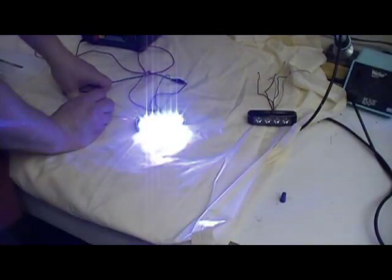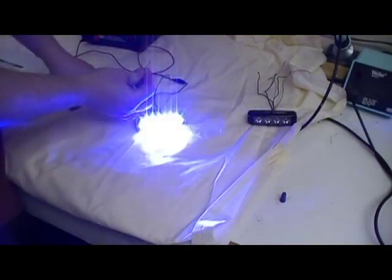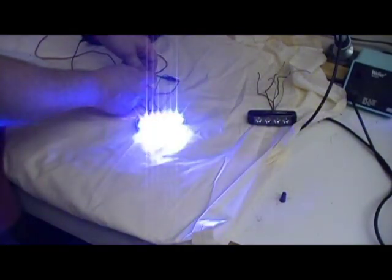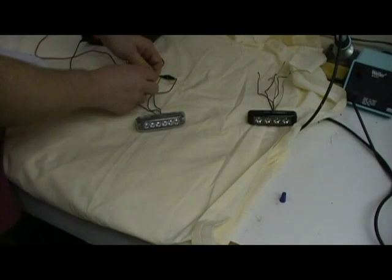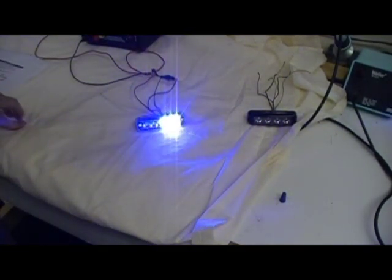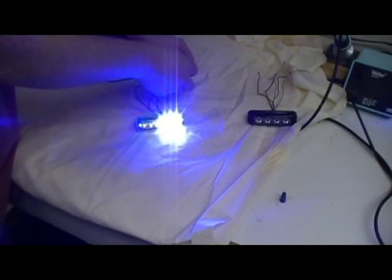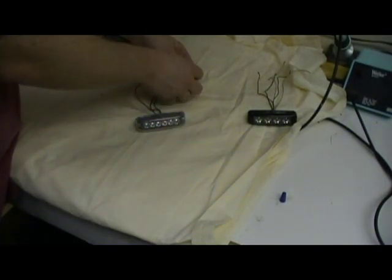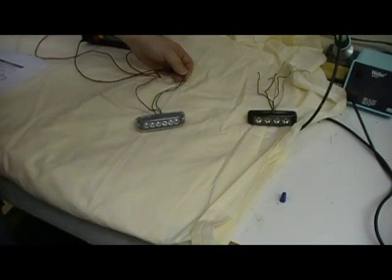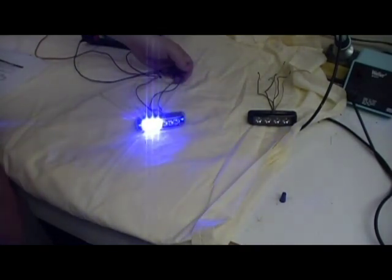If you want half of the light to be steady burn and half flashing, take your green with white wire, which is your split enable wire, and attach it to 12 volts. Your light will start to alternate within itself. Then take your green wire and hold it to ground until it flashes six times. Now you're in half flashing, half steady mode.